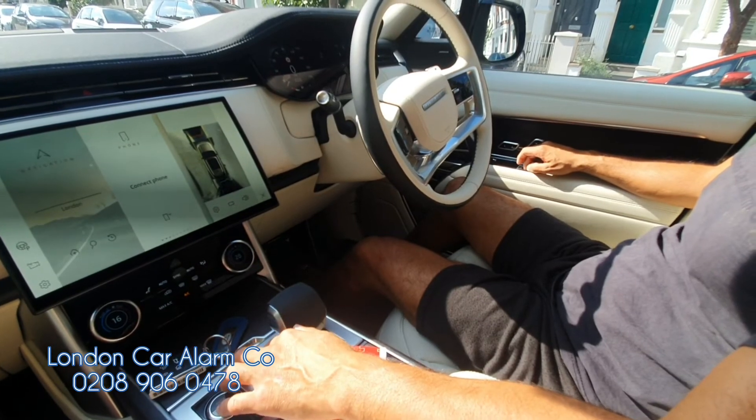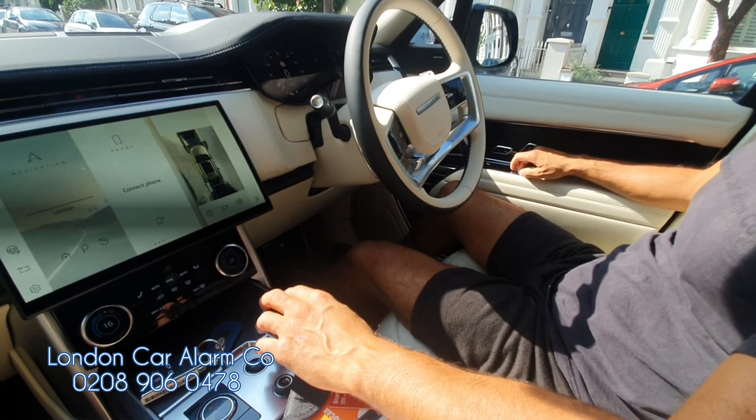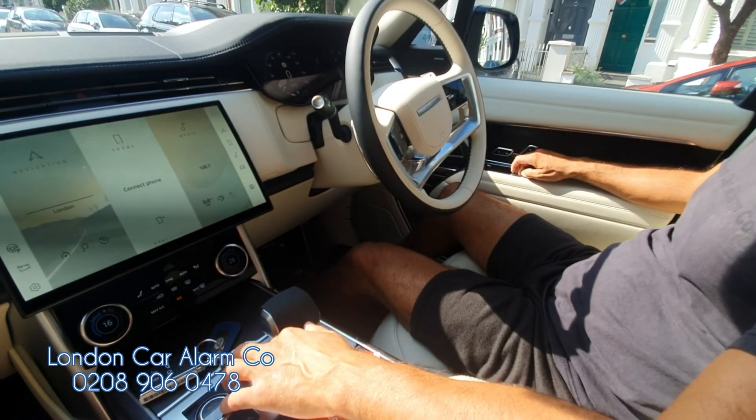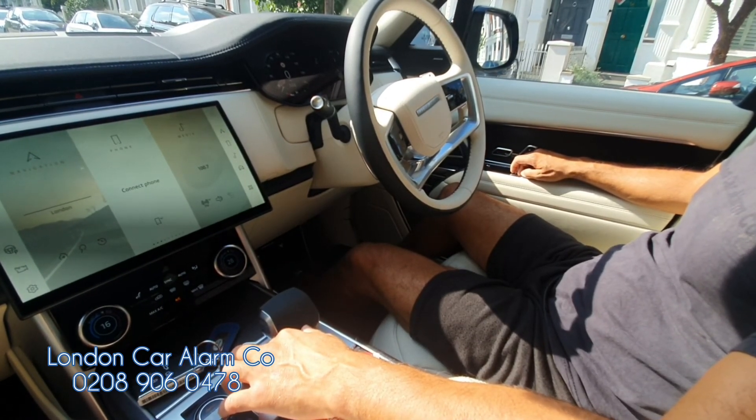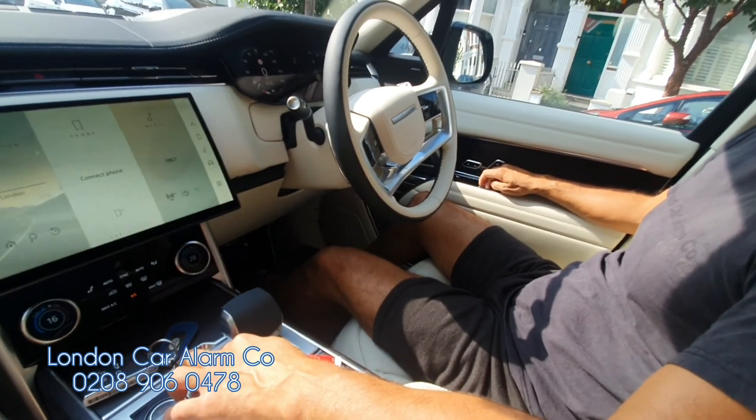There are other videos that will show you how to put it in value mode. This is just a basic quick video to show you how it works on this brand new 72 plate Range Rover. My name's Otto, company's called London Car Alarm Company. Number to call is 028906 0478. Thank you very much for watching. Bye-bye.